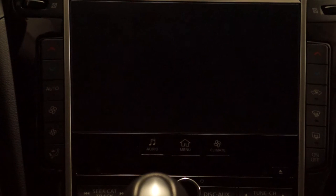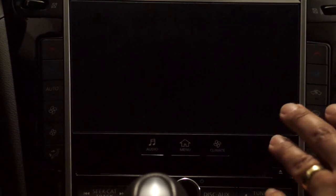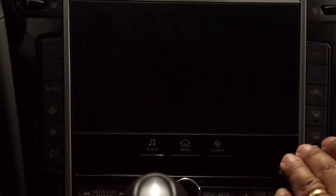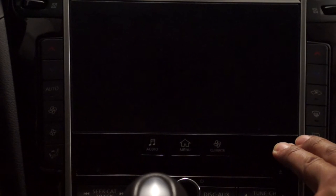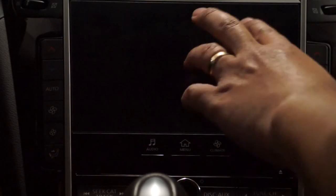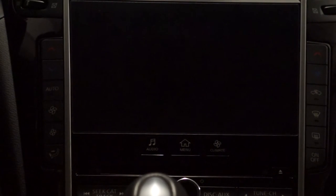Hey guys, today I'm going to give you a quick review of the Android module that you can add on to your Infiniti Q50 system. This module is the review for the bottom screen, not the top screen. This unit is actually made by QDIS — the QDIS QROI system — and it's made for the bottom screen. I picked it up from Sammy on the Q50 forums. I haven't seen a review on it, so I figured I'd give you guys one since I've had it installed and running for a few days.